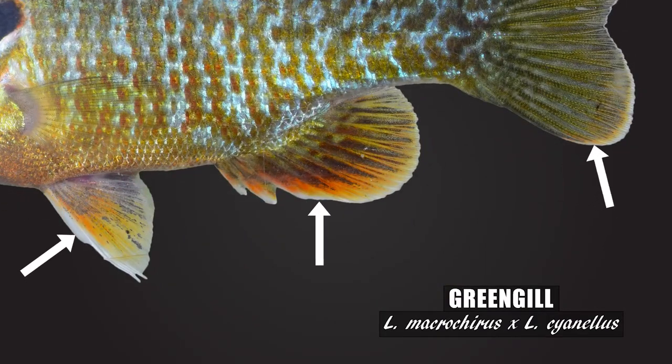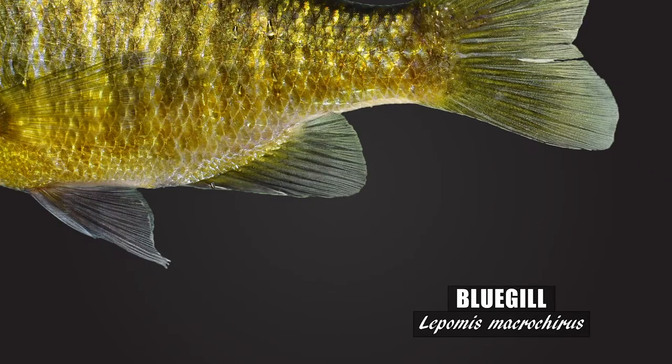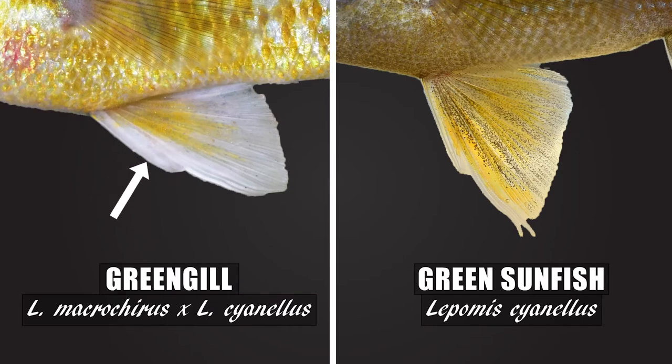For example, the greengill's opaque white margins on the median fins and pelvic fins are usually not present on the bluegill at all — a fish that typically has clearer, dusky fins — and at times the greengill's fins have a white that is more pronounced than on the green sunfish.